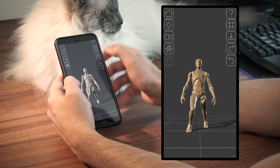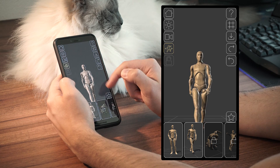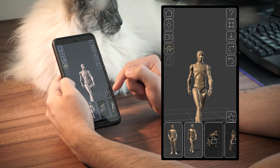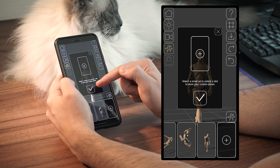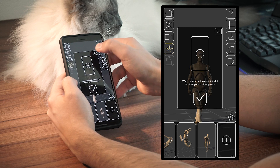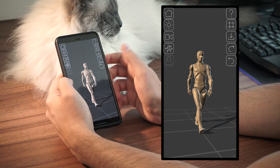From this button here you can access the poses gallery. Those are some pre-made ones useful to give you a good start for your new pose. And from this star icon here you can access your custom pose slots. When you unlock one you can use it every time you want to store your custom poses. You can have all the pose slots you want — you just need to unlock them once.